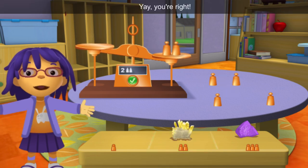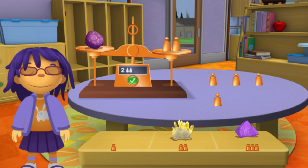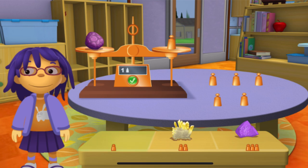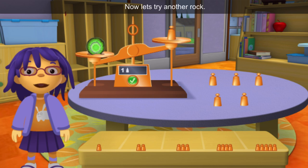Yay! You're right! Now let's try another rock. Well done! Now let's try another rock.